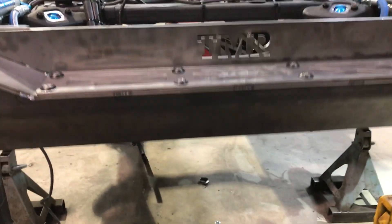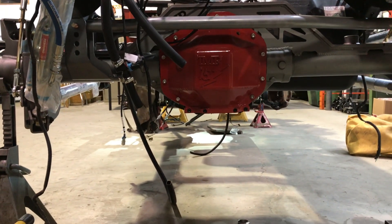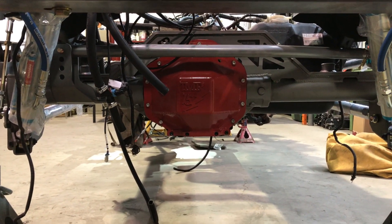If you pan down you can see our rear 14 bolt shave. That cuts off an inch and three-quarters off the bottom of the housing and gets you to Dana 44 clearance on a much stronger and larger axle — exactly what you want for running 40s or larger on your Jeep JK.